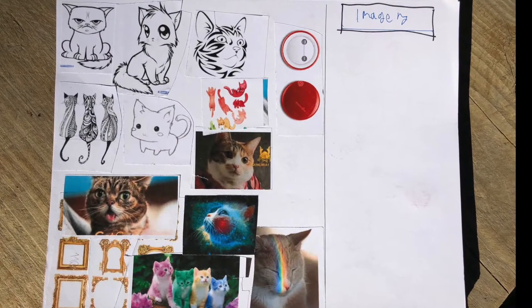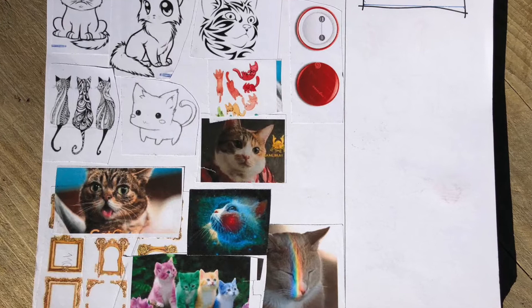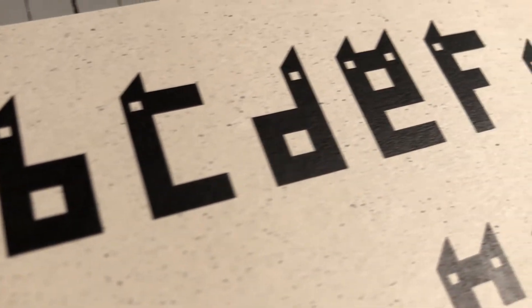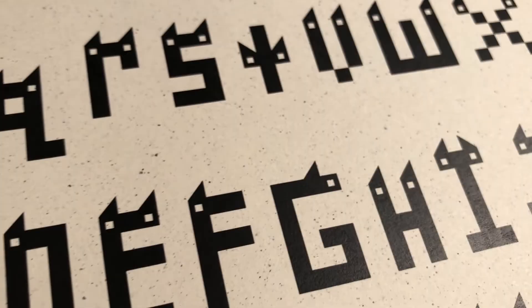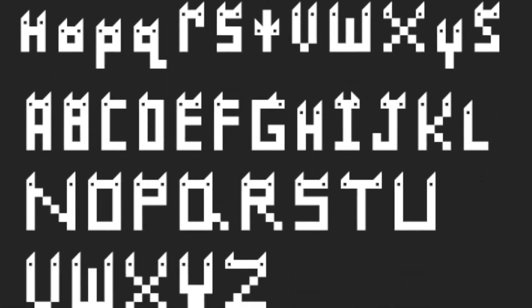I really didn't know what my kitty font would look like when I started. I found a lot of cat pictures, picked the good ideas, and pasted them in my sketchbook. To start, I made what I thought was a cute font. Then I added cat ears and a tail. I did not experiment with too many looks — there were some limitations to the font program, so I stuck with my first design direction.